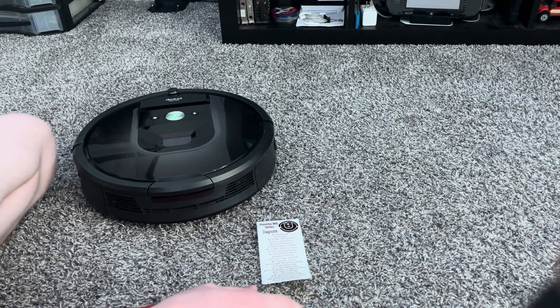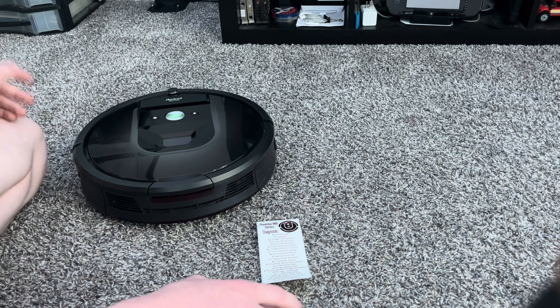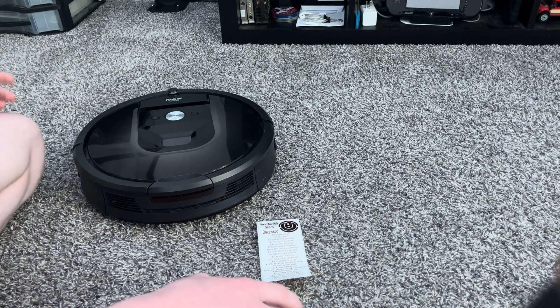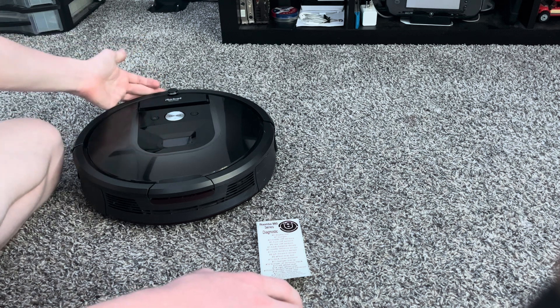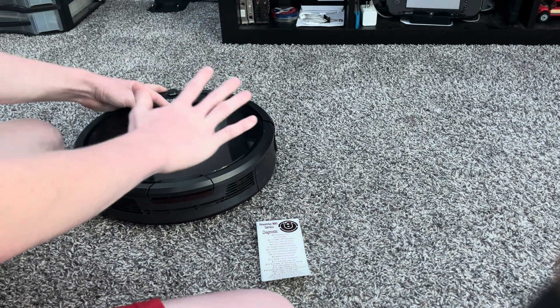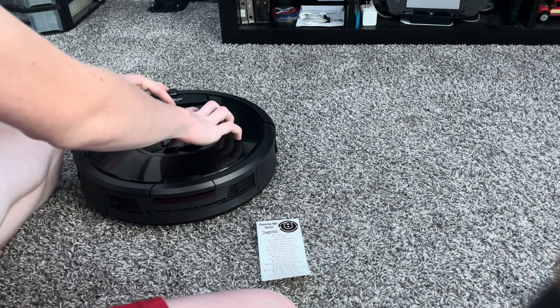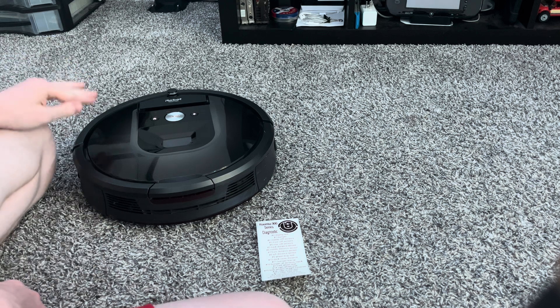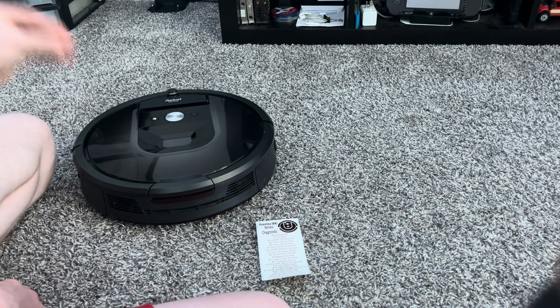Let's start off with basic manual mode. First thing you want to do is put your hand on the bumper, then press home, clean, and spot five times. So you just go: one, two, three, four, five. Hearing that sound means you are in test zero.